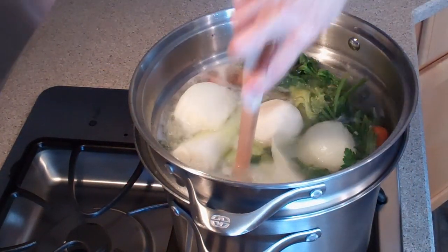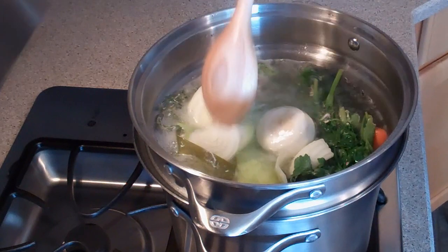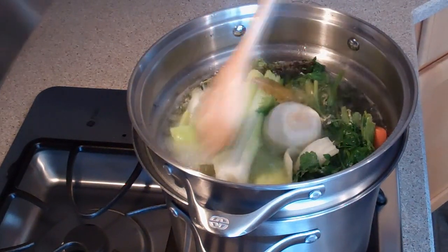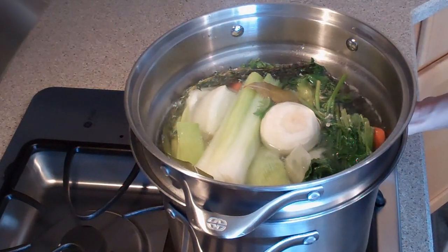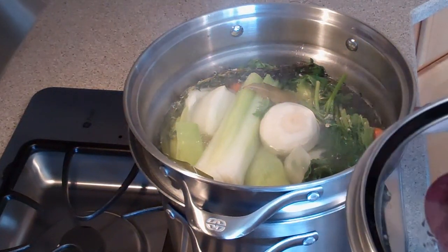When it comes to a boil, take your spoon, give it a little stir, and push all the ingredients down under the water so that everything can cook down evenly. Reduce the heat to a simmer, cover again, and let it simmer for 45 minutes.